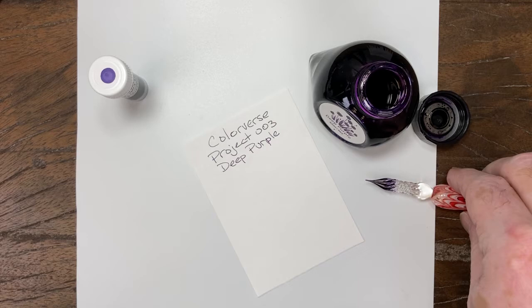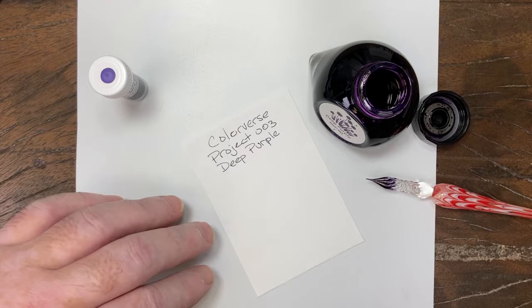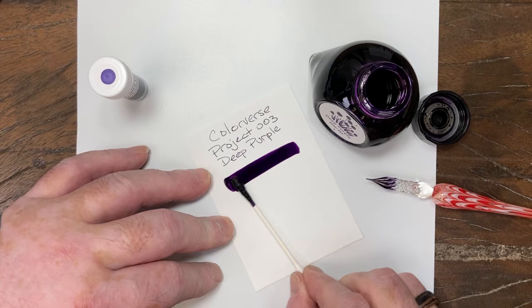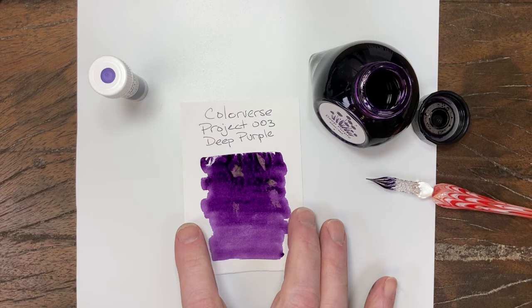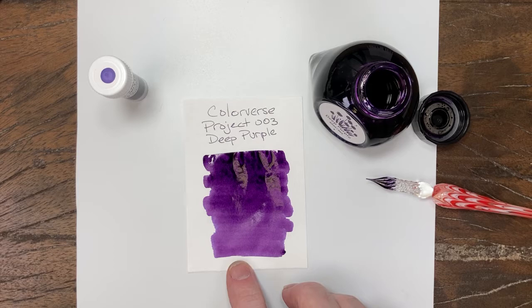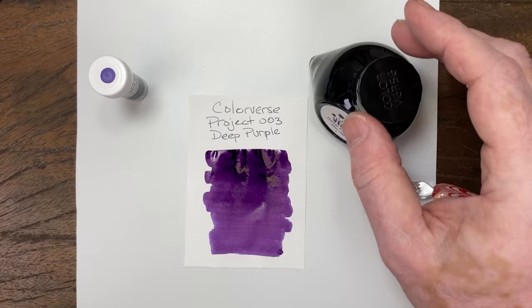That is a very good description of this ink because that is exactly what it is — it is a deep, vibrant purple. It has a very consistent color all the way down, but that heavy spot right there will obviously need to dry. So we'll see if anything unusual comes out of that.